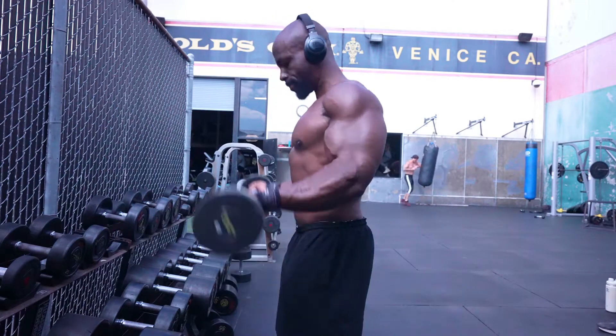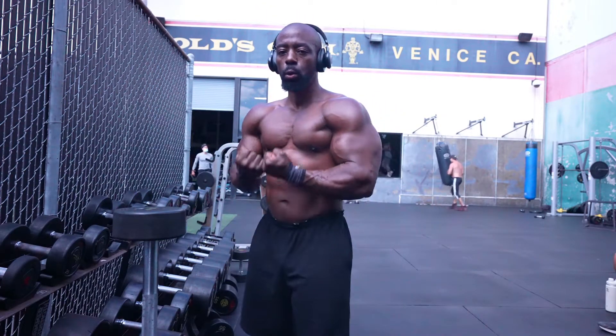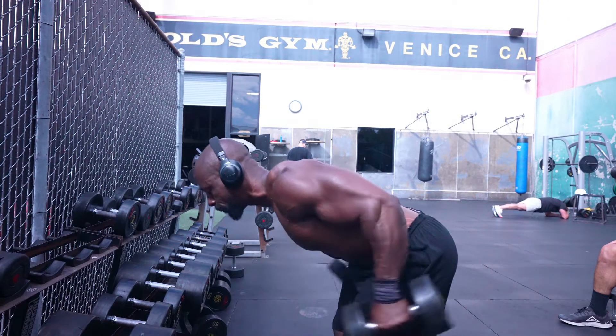Typically when I do barbell curls, I like using the camber bar — that's the bar that has the curves in it. If you notice, I have those straps on my wrist. I've always had wrist issues, and when you have the cambered bar, it's a little bit easier on your wrist. They didn't have the cambered bar, so I had to adjust.